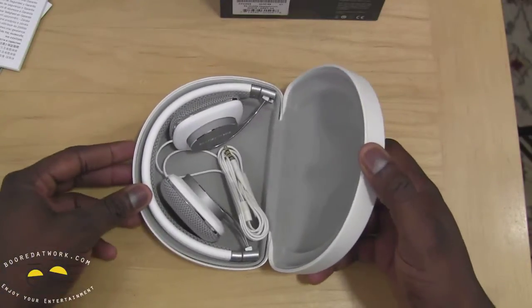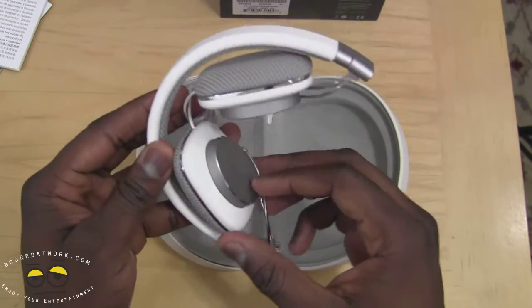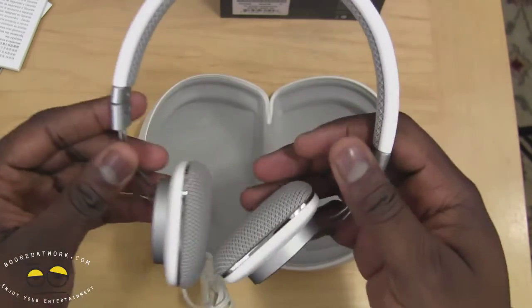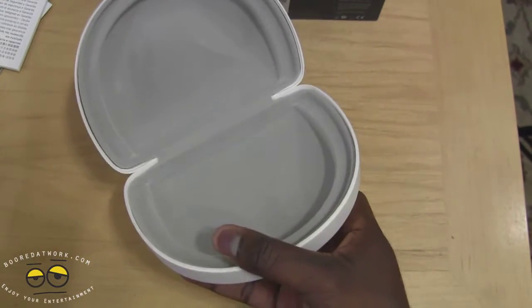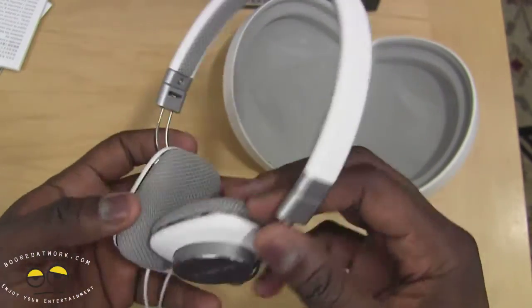So let's take a look at our P3s. The P3s are the smaller brothers to the P5. You can see them here — these are very white headphones. And they are foldable, so they fold and they fit into this case. Very light headphones. Same solid design overall.